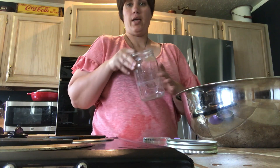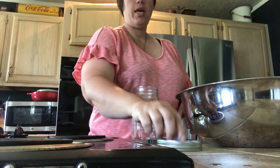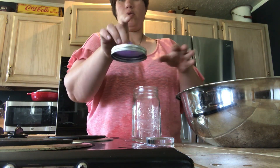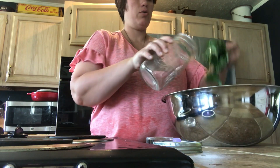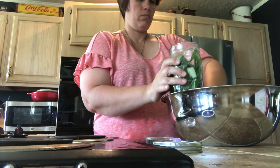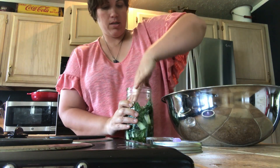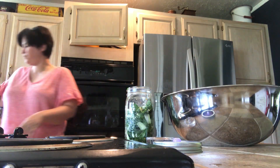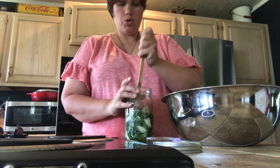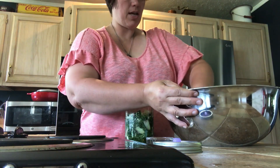We've got a clean wide-mouth jar, a clean pickle pebble from Mason Pops, and a silicone pickle pipe from Mason Pops as well, along with a wide-mouth ring to attach it. I'm just going to start stuffing the bok choy into the jar and packing it in as tight as we can. My sprout masher would work really well for this too, but it's dirty right now from making sauerkraut this past week.